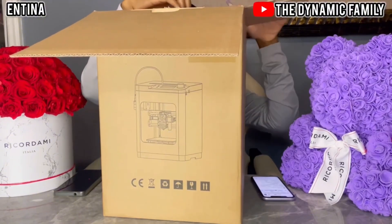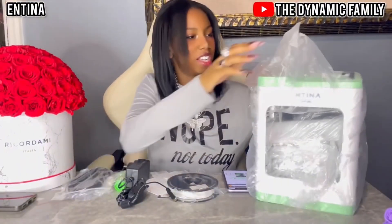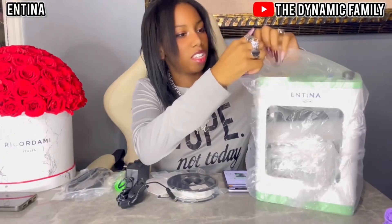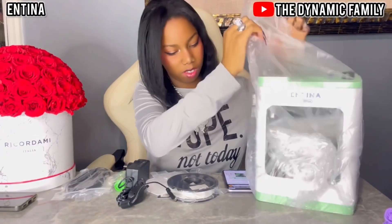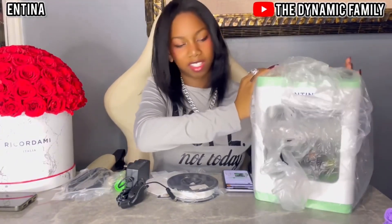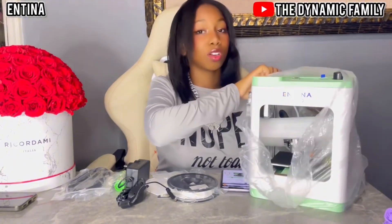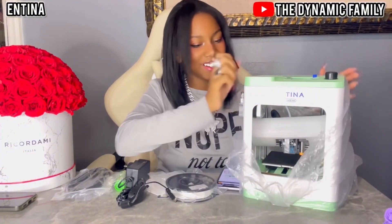It was so huge we had to take it off-camera, but let me take this part off. Pull it up. And then I also see our filament there. They even sent a glue stick. We're gonna take a look at all of that eventually, but here it is.